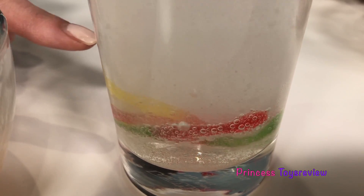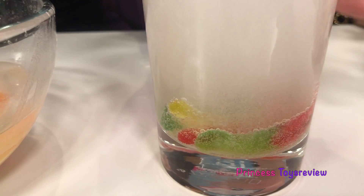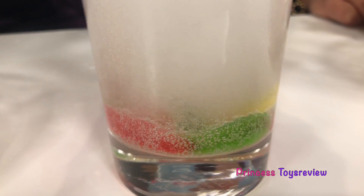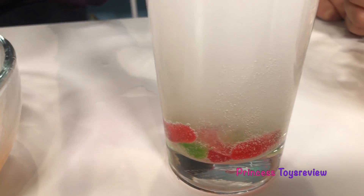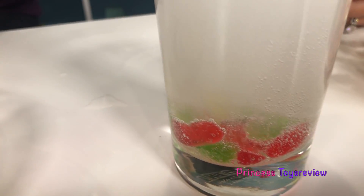It's alive! You see? It's coming up! And now it is too! I'm gonna add more. Oh my goodness! So you see all of those bubbles? They are picking up our gummy worms and they are going to start coming up. Look at this one - it's kind of trying to come on!